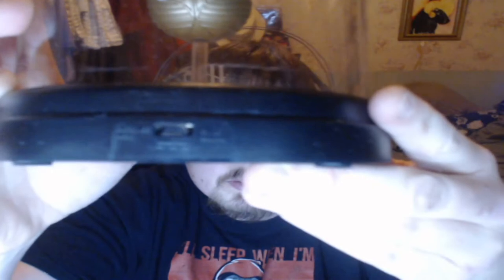Let me just pull all of this out. It just slides out this way, like that. I believe this is a touch sensitive one. On the back you've got the little slot where the USB thing goes into.